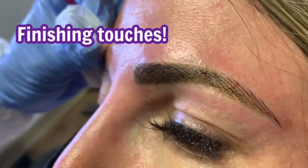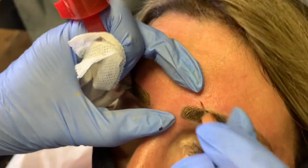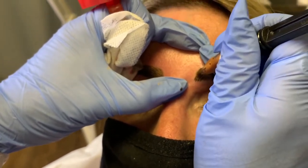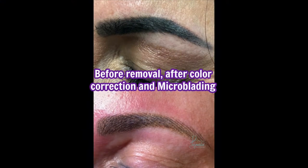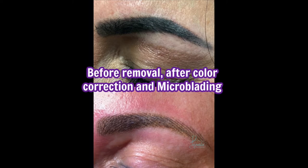I can't stress enough about this being a really advanced procedure and that the technician should not just go over an old tattoo. Color doesn't cover color — please see my other videos for that, I explain it in detail. And voila! There you have it. I removed an old tattoo and then did a color correction and you can see the results are like night and day.